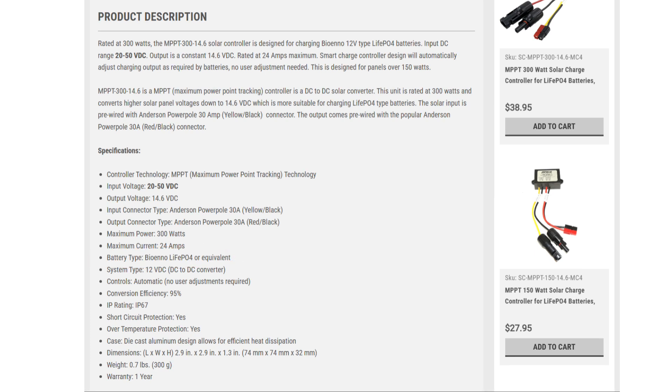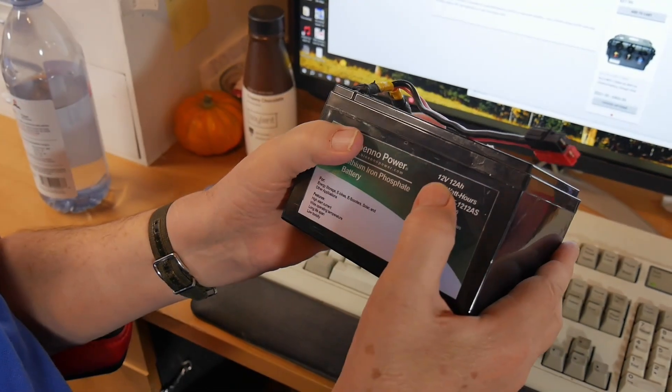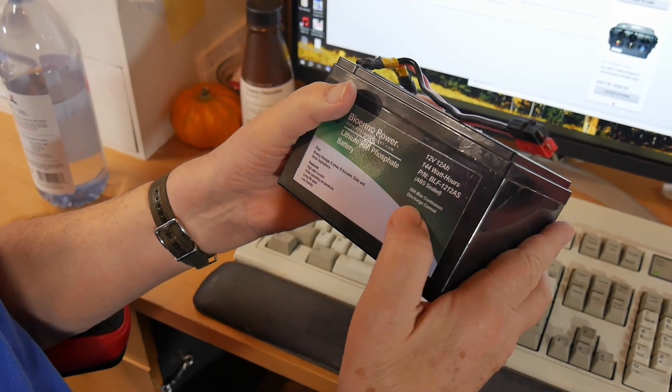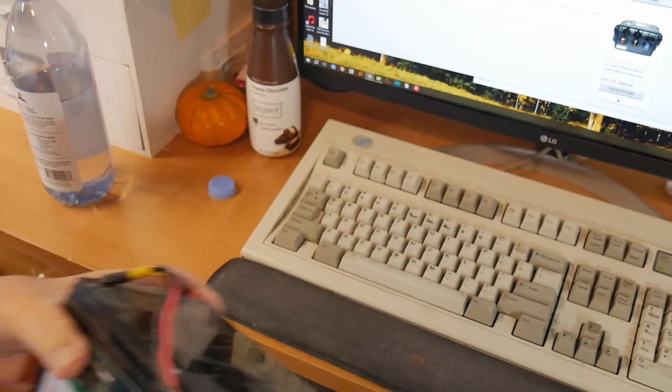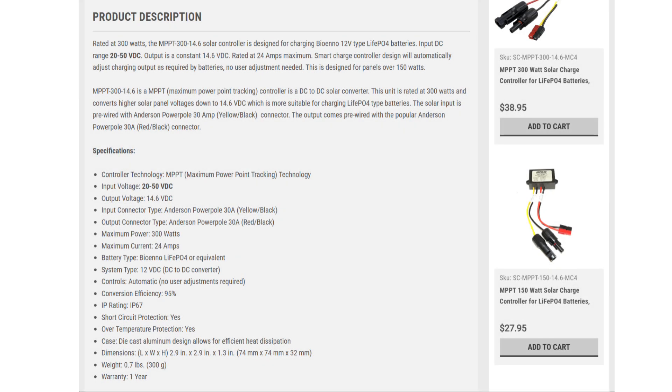BioEnno has really hit the ham radio market, and I have one of their batteries right here. I picked this up at Dayton a few years ago. It says 12 volts — it's not really 12 volts, it's 13 inside — 12 amp hours, and it is 20 amp max continuous discharge current. This also could run an HF radio, though not necessarily for terribly long. Conversion efficiency is 95%. IP rating IP67 means it can get somewhat wet but is not designed for underwater use. Short circuit protection, yes. Over temperature protection, yes. Die cast aluminum, and it's got a one-year warranty.